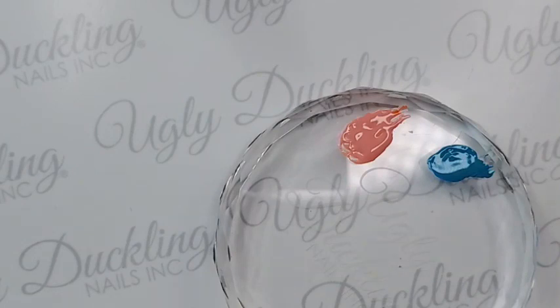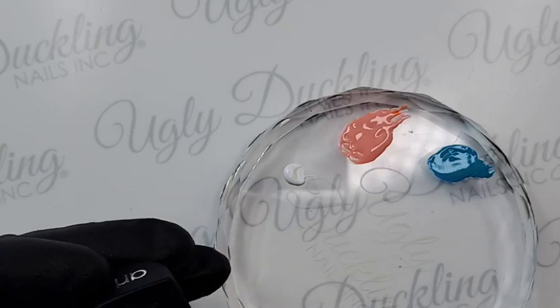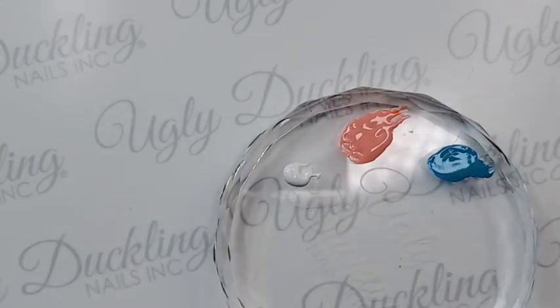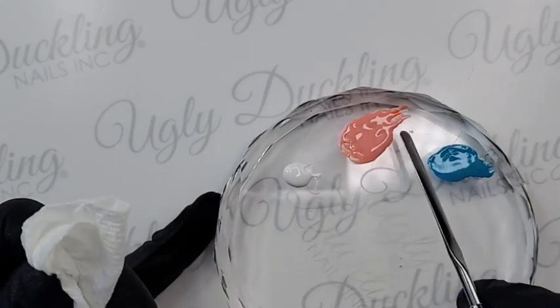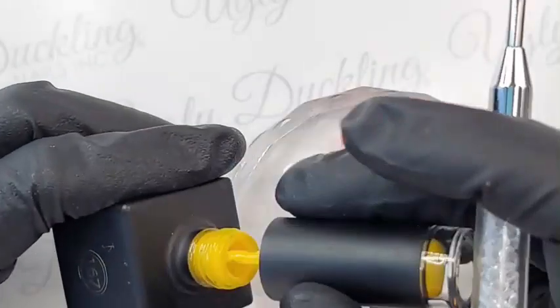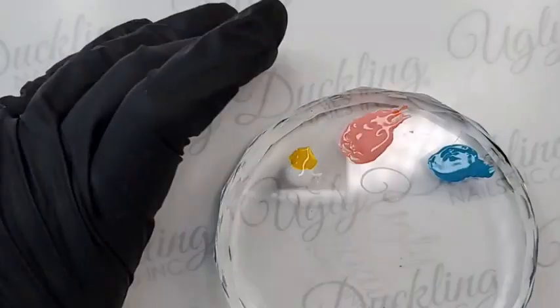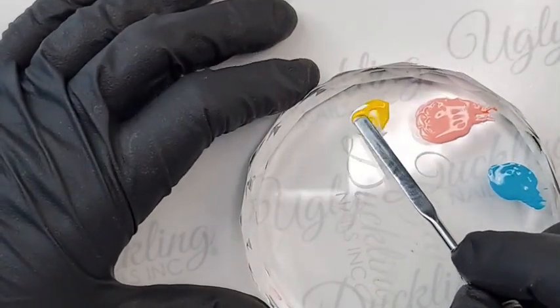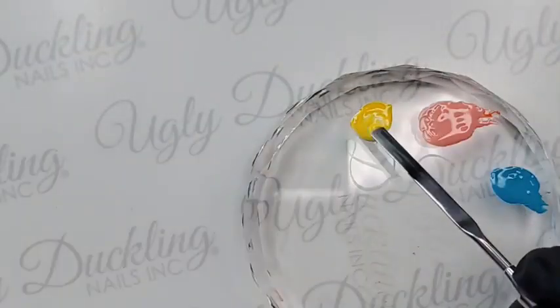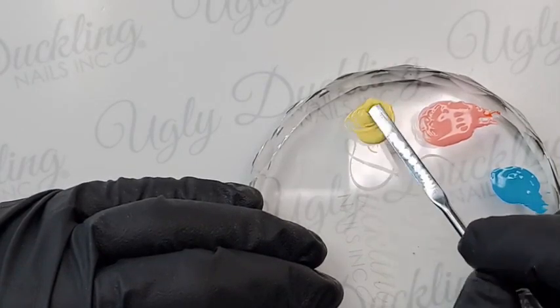Now let's grab number 167 gel polish and we're going to make this beautiful lemon yellow a little bit softer using some more of our white art gel. We're going to mix that 167 gel polish in with my art gel to create this beautiful pastel-y kind of yellow. Now we're ready to start painting our flowers.